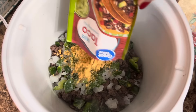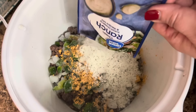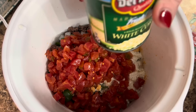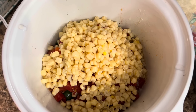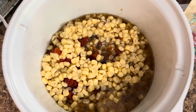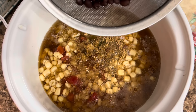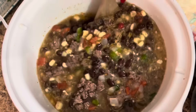Now we're going to dump in one pack of mild taco seasoning, one packet of dry ranch, one 10-ounce can of Rotel, and one can of white corn — not drained, because I need that extra liquid for the soup broth. Then we're going to add in one 14.5-ounce can of beef broth. If you have two cans, go ahead and use both, but I'm going to add about a tablespoon of beef bouillon and that extra can of water. Next, we're going to put in rinsed and drained black beans and give this a stir. This will go on low all day long.